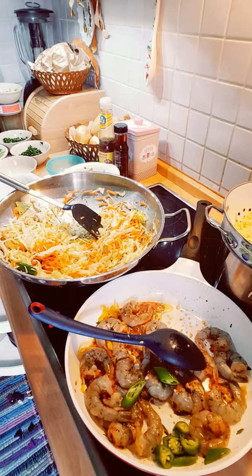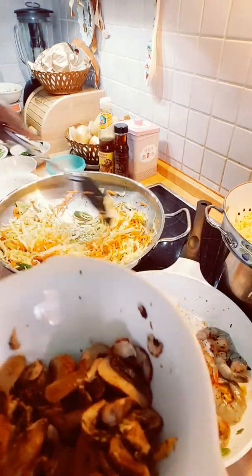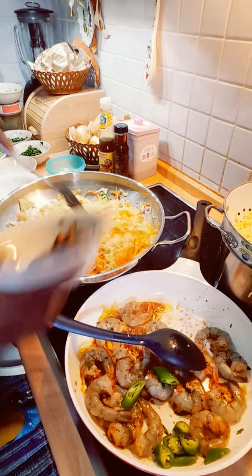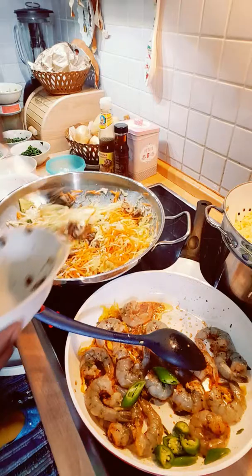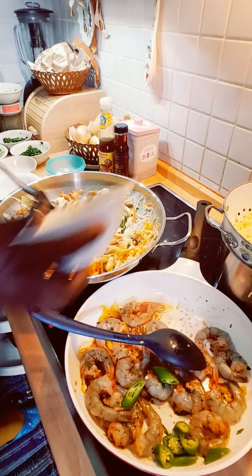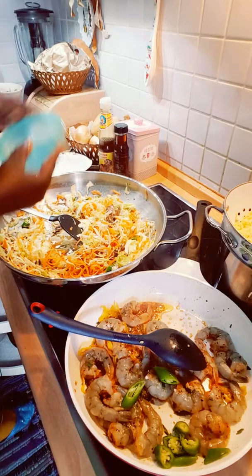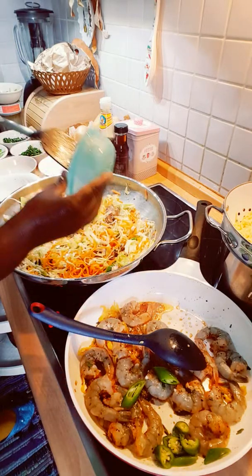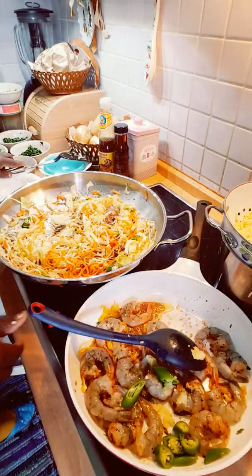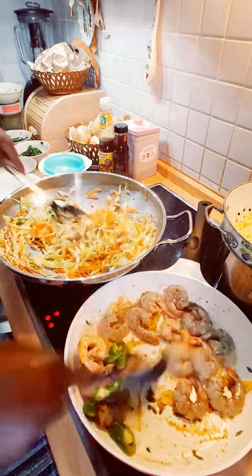While the shrimp is cooking, now I'll be putting in mushroom — yes, mushroom — into my beautiful chowmein. Everything is looking beautiful there. Some ginger I put in here now, to give it a good flavor.